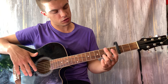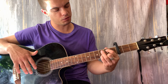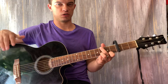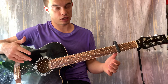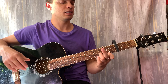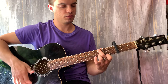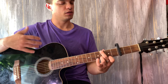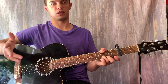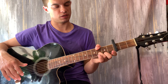Ставим аккорд G чуть-чуть нестандартно. Смотрите, как мы его зажимаем. Либо его полностью вот так зажать, но это очень сложно. Либо вот так можно зажать, не используя большой палец. То есть, нужно зажать: на первой струне пятый лад, на второй струне шестой лад и на шестой струне тоже шестой лад. Можно так зажать либо, вот, я использую большой палец. То есть то же самое, просто вместо того, чтобы вот так ставить, можно вот так поставить.